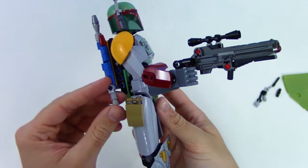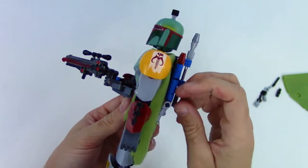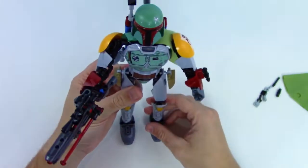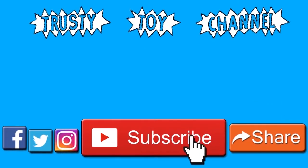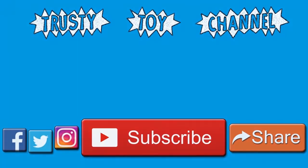Oh man, I'm surprised at all the details they got in on this figure for the size of it — it's probably like a foot tall. The only thing I would improve on is the legs look a little narrow, but otherwise I think it looks pretty awesome. Thank you so much for watching, guys. Be sure to hit that subscribe button for a new video every day and to become part of the Trusty Toy Team. Also, don't forget to watch our last video that we made yesterday — we can't wait to see you guys soon.